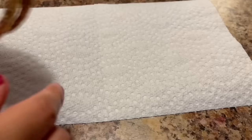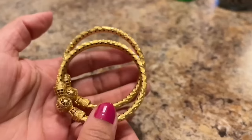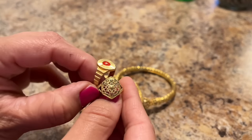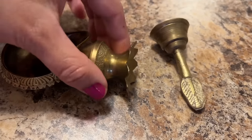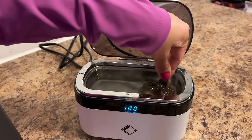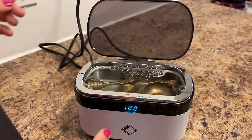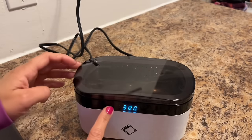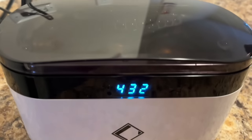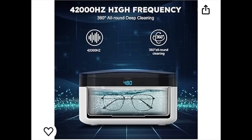I will take it out on a clean paper towel — the jewellery looks quite clean and shiny. All the dirt and impurities have gone away. Next items are my puja items which I have to clean — you can see the before. I have changed the water, added all the puja items, a drop of liquid detergent. Once it is closed, I put it on the 480 second cycle and started working.